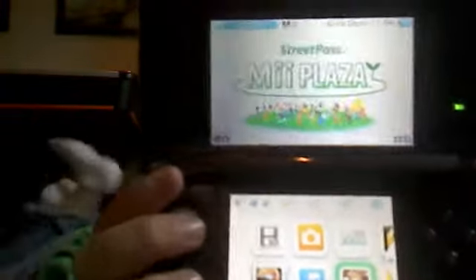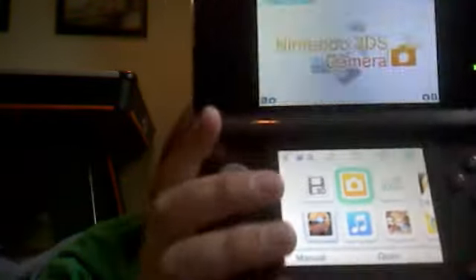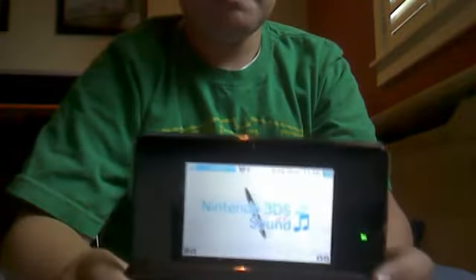That's the Mii Plaza — when you get Street Pass you can create your own Miis and stuff. Then there are these buttons, the power button and these right here. So that's the Nintendo 3DS.